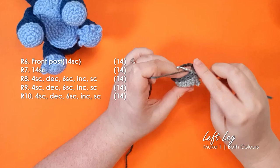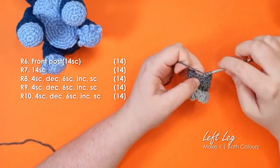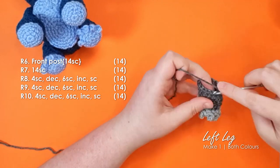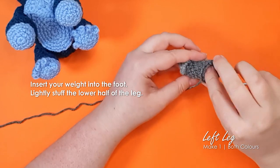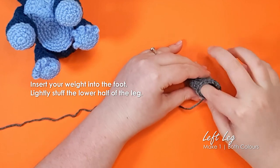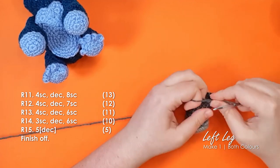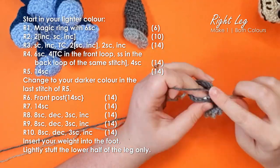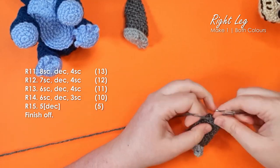After row 10, insert your weights into the foot, then lightly stuff the lower half of the leg only, because we want the top half of the leg to sit flat against the body. Finish off. The pattern for the right leg is basically the same — it's just that we're putting our thumb and fingers in a slightly different position, as marked in the pattern on screen.